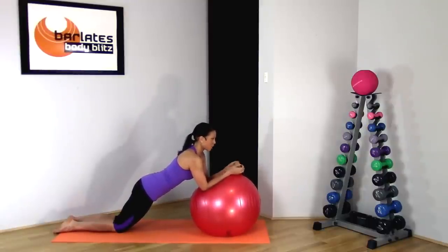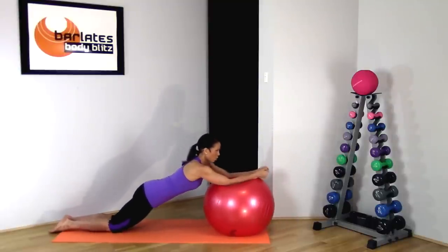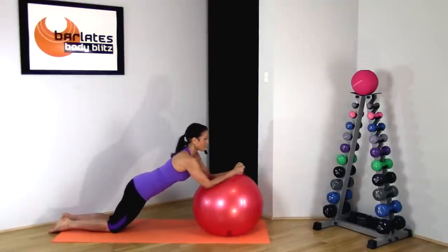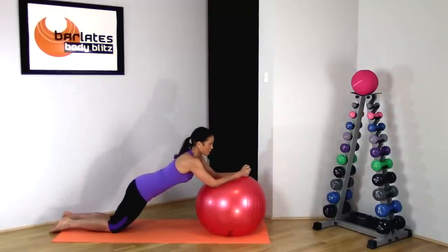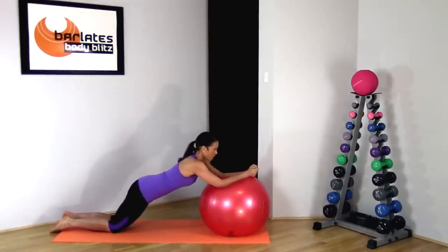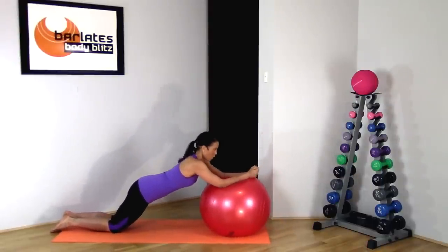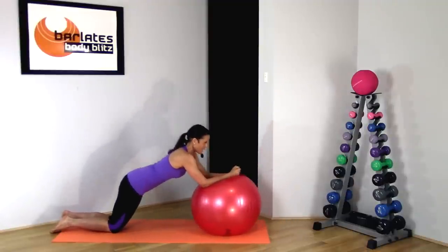Looking straight ahead, we're going to start little rolls out with our elbows — forward and in. The further you go forward the more you will feel it in your abs. Try not to slouch — keep your body upright and keep that 90 degree angle in your arms so that you know you're not sinking down and slouching towards the ball. Forward and in — making this a fluid motion. All the way out and in, just 3 more, 2, and last one, and in. Great job.